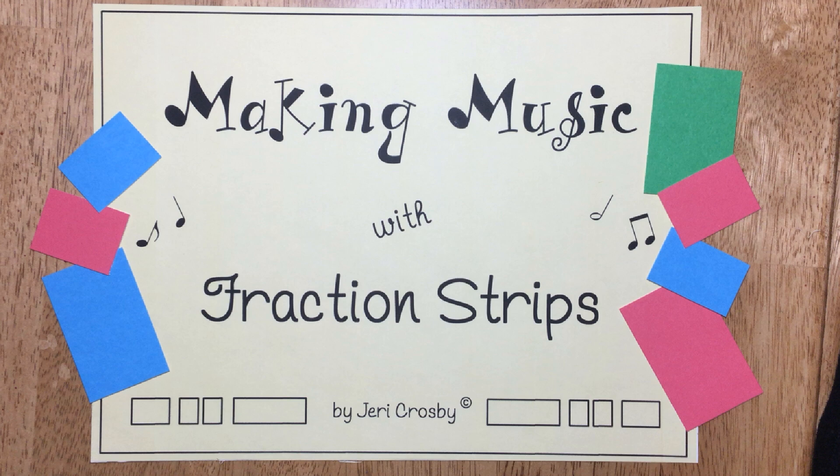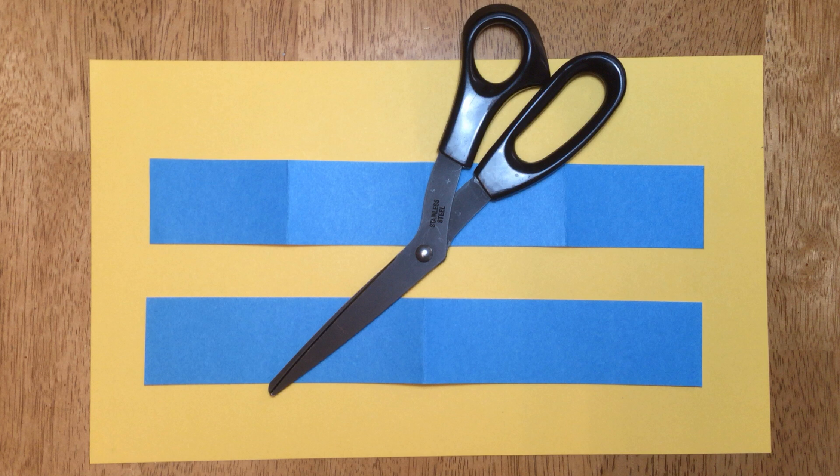Music is organized sound, so let's organize sound using strips of paper. We will use two strips of colored paper. A larger contrasting sheet of paper makes a nice background, and after we experiment we can choose a pattern and glue it onto this paper.